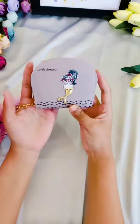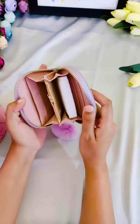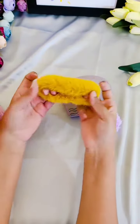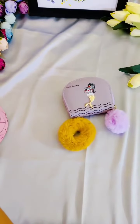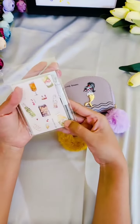First, you will be getting a wallet with a pom pom attached to it, four scrunchies, and a notepad with a pen attached to it.